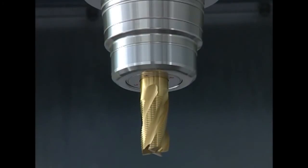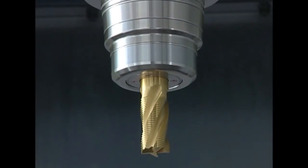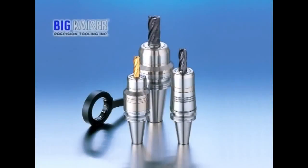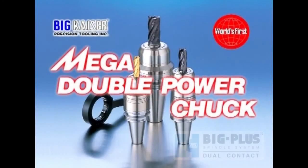In order to take advantage of the inherent performance of machine tools and cutting tools, a tool holder with high rigidity and gripping strength, like the Mega Double Power Chuck, should be utilized.